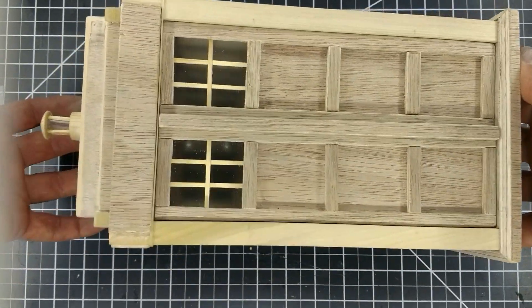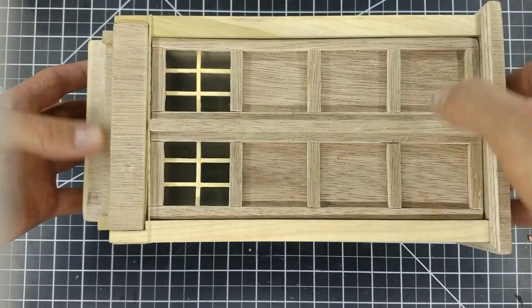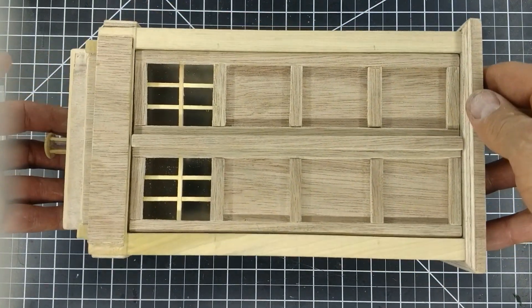Now let's move on to the final touches. I didn't record this, but I went over each part and touched up several places with wood filler, sanded it all smooth, then test assembled everything.